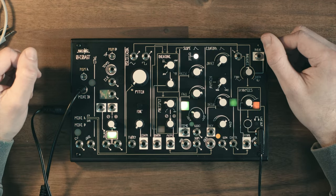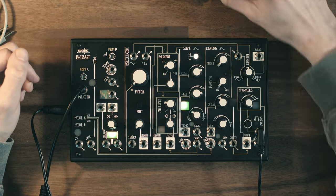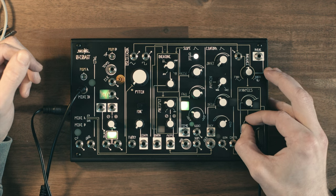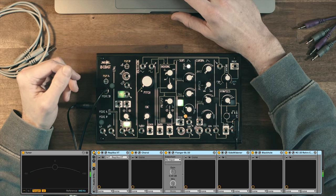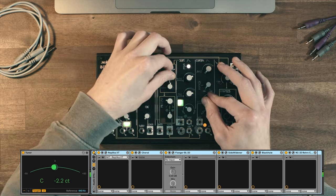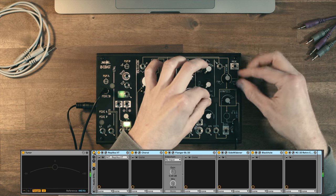Here we go. How I created this sample pack is how I usually approach it — I first try to build a beautiful, inspiring effect chain, because the Oak Coast on its own doesn't sound very interesting, but once I apply my effects, yeah, this is already a vibe that makes me want to explore this instrument and extract beautiful sounds from it.